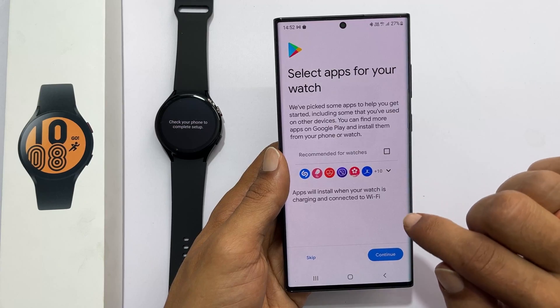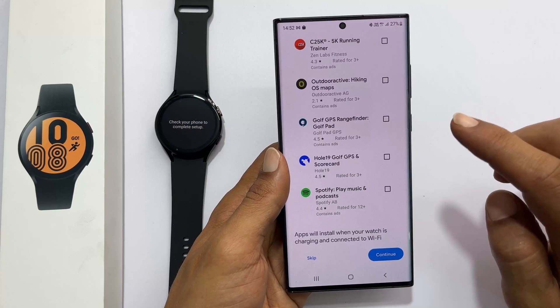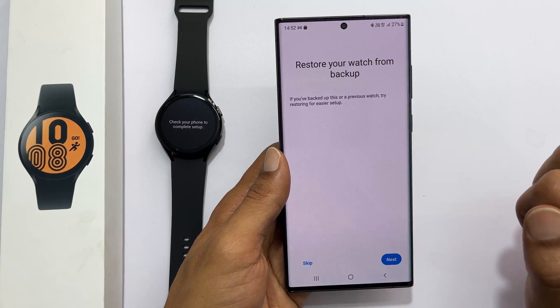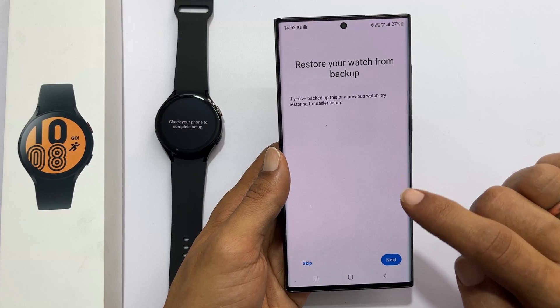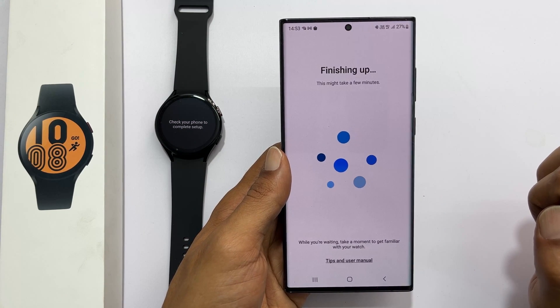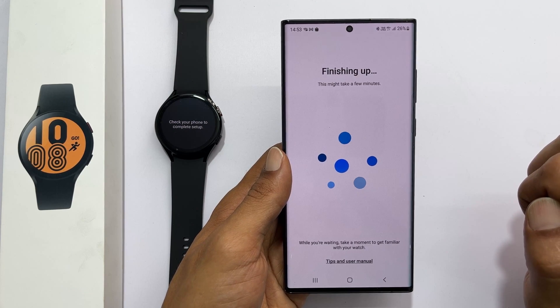Next, you can select the apps for your watch. Choose from the available list and tap Continue, or you can skip installing these apps. If you already used any other watch, you can restore the backup from this page; otherwise, skip. It will show 'Finishing up' on the phone — wait a few minutes to complete the setup.